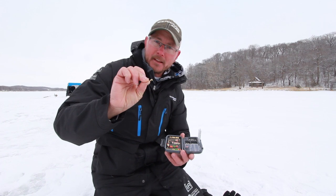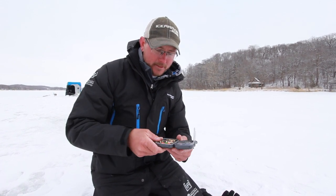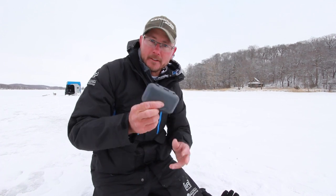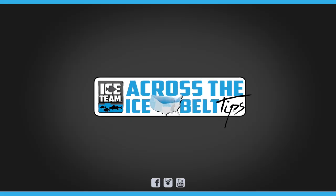Drop kick, minnowhead, downsize — find your fish and you'll catch a lot more. Check out this stuff, the organizer's sweet and you can have all that. I'm Kevin Paul with the Clam Ice Team Pro. Check out the new gold series drop spoon and drop kick. Love it guys, see ya!